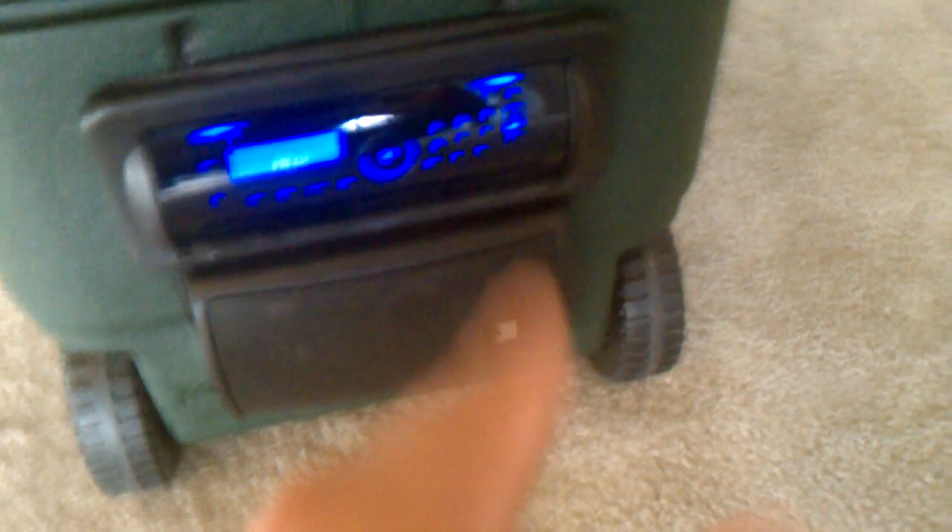It does have a USB port on the front of the radio — I don't know if you can see it there. It's basically just for charging only: phones, iPods, stuff like that.